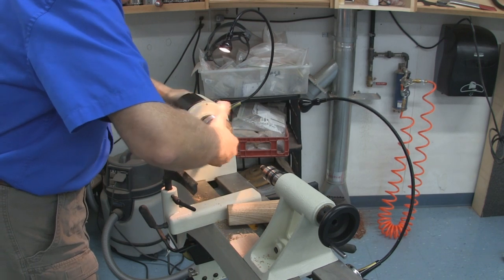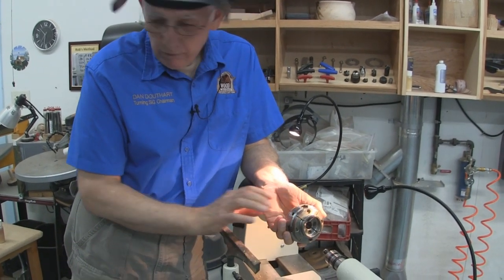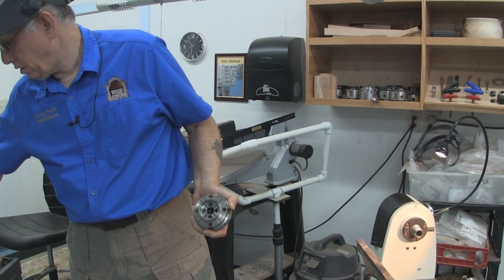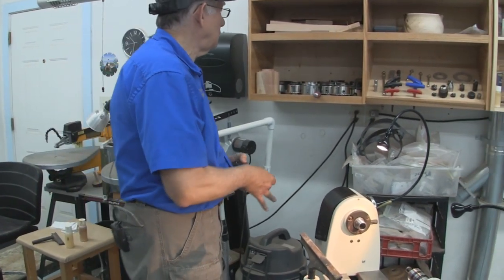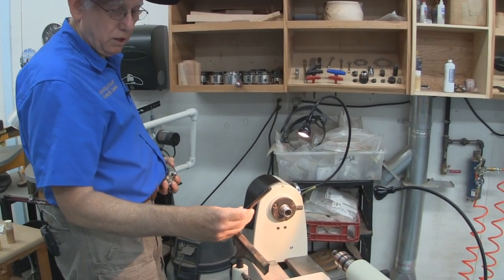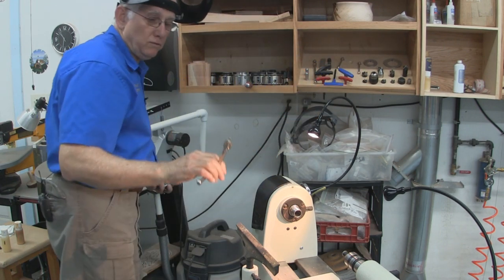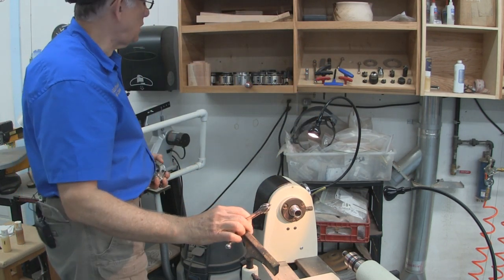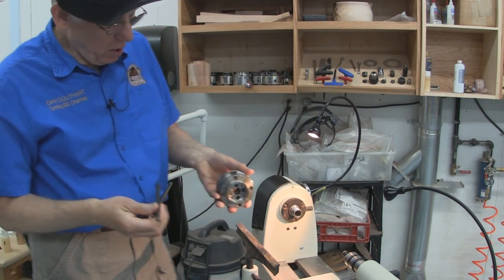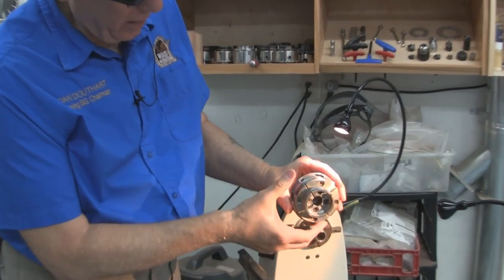A little bit about the chuck. This is a Nova chuck — it's what's called a Tommy bar chuck. It requires two bars. It doesn't have a key like some chucks do. Some of the more expensive chucks — like this is a SuperNova — have a key. There are also other chuck keys here for other types of chucks. But this Nova uses Tommy bars, with two rings that have holes to tighten it.